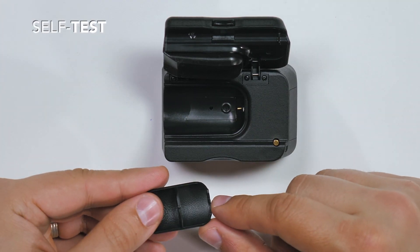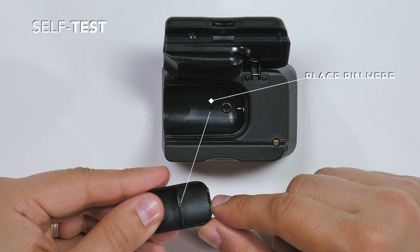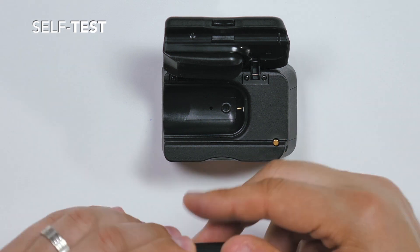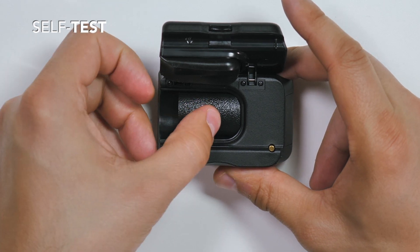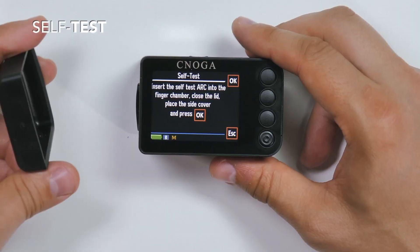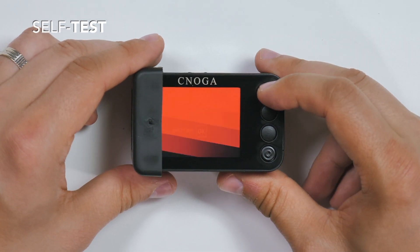Now insert the plastic arc into the finger chamber. The small pin at the bottom of the arc needs to be placed inside the hole at the bottom of the chamber. Put the device into the rubber cover and press OK.